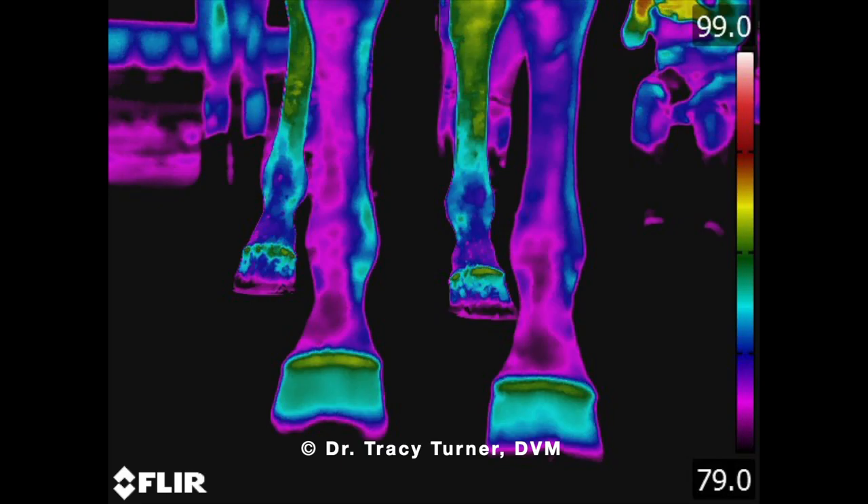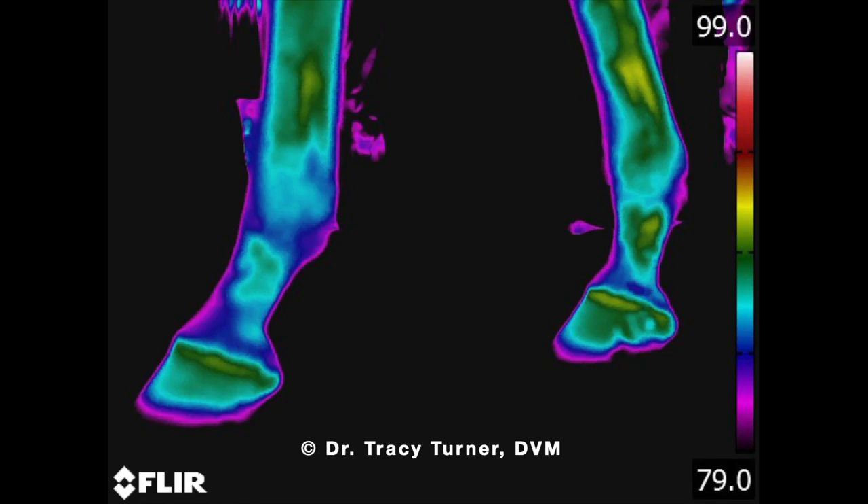Hello, my name is Rich Armantrout with Magnus Magnetica and Equipulse. I'm here today to share with you thermographic imaging for the farrier.